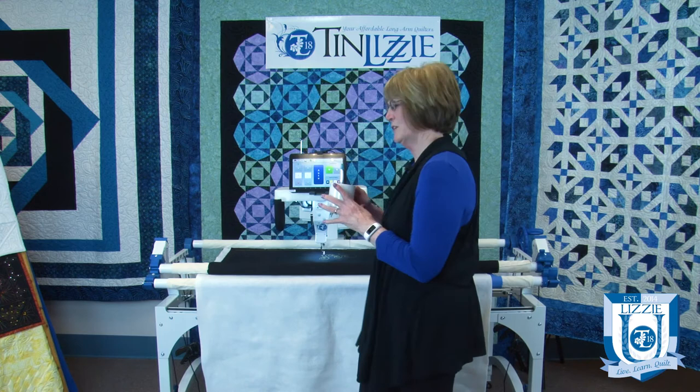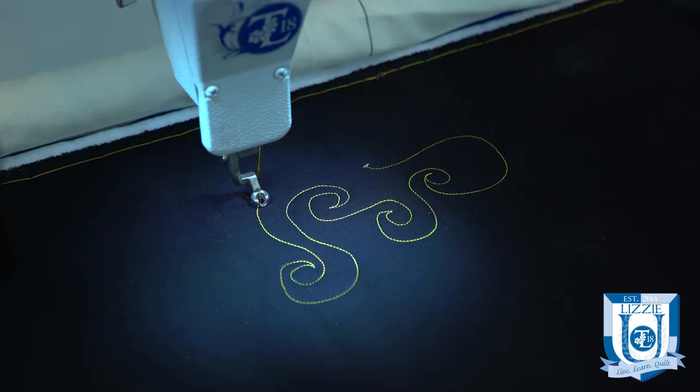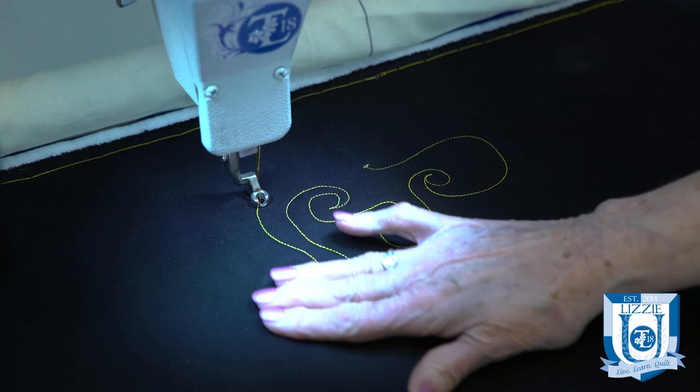If you suspect that should be the case, we have a simple tip. All you need is a little bit of water and a clean toothbrush. Come to a spot where you think the tension might not be right and gently rub with your toothbrush.